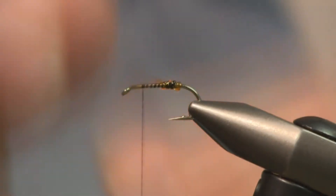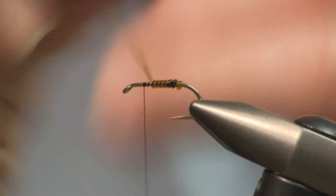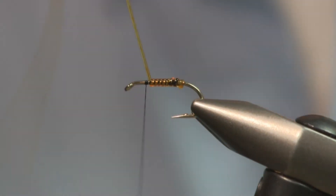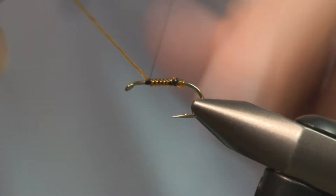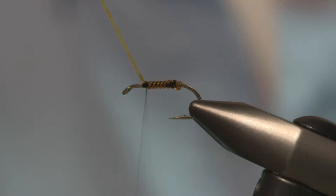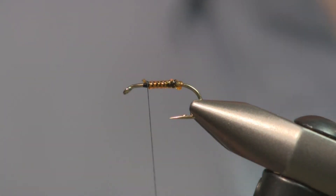So we're going to wrap this. And you'll see that there's a nice segment of body. Synthetics have some elasticity to them, so you need a few extra wraps of tying thread to hold it.